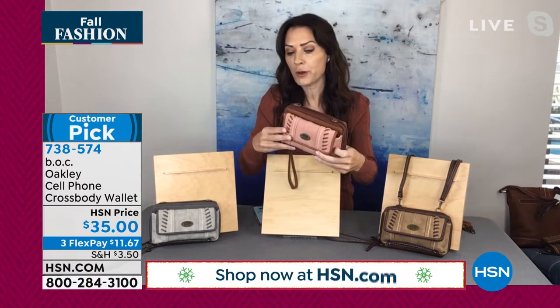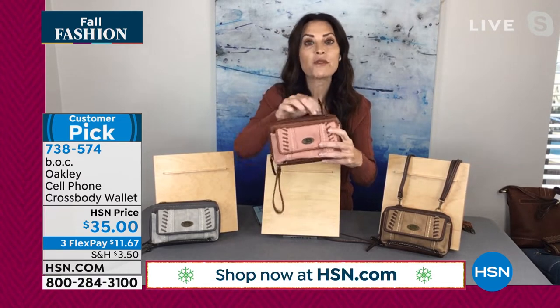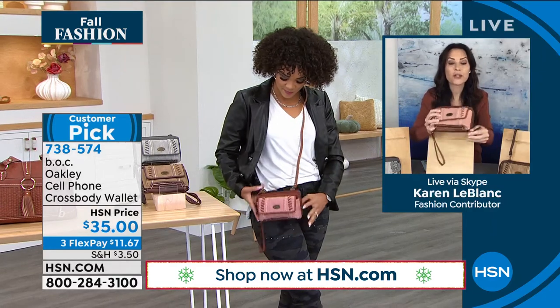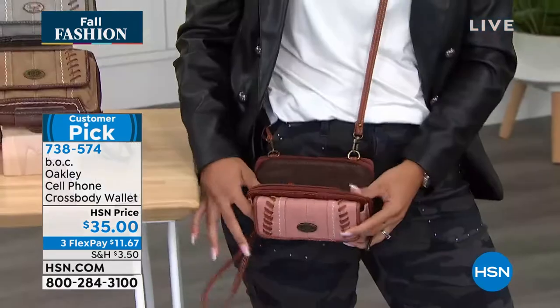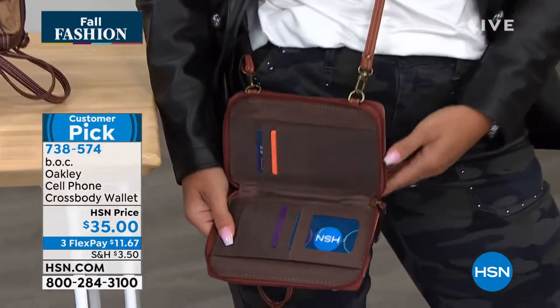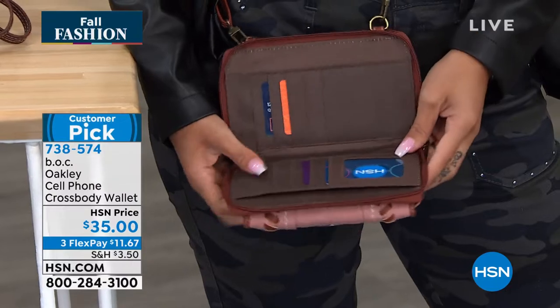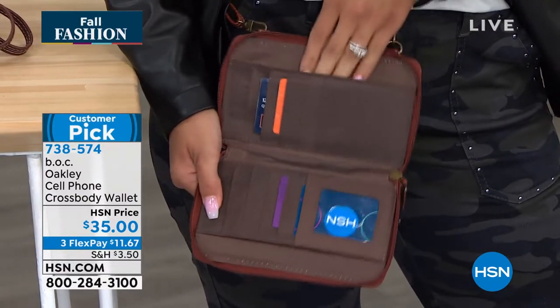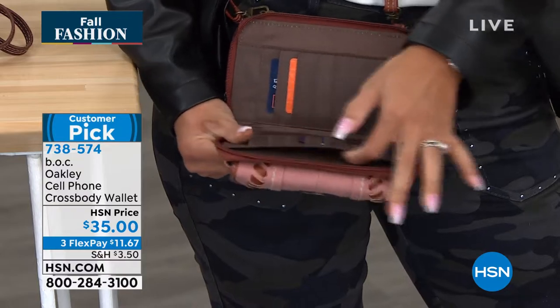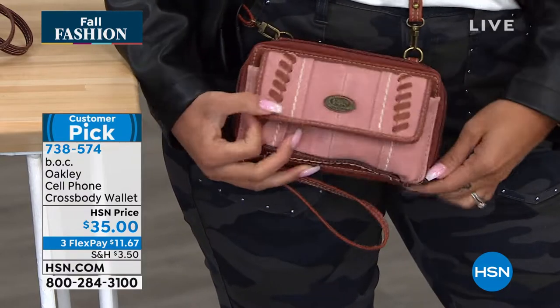So I showed you the cell phone pocket. I'm going to unzip — we've got two zipper compartments. I'm going to unzip the front one. Here's your wallet with your credit card slots, your ID, your clear ID window, and slip pockets to put some dollars in as you go out on the town. That's your first zipper compartment.